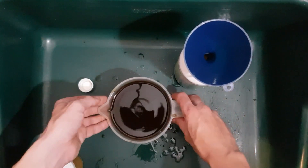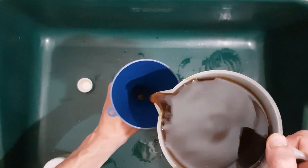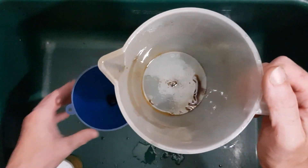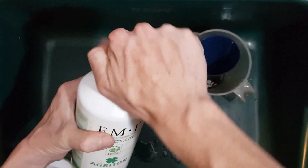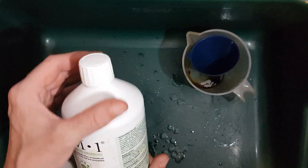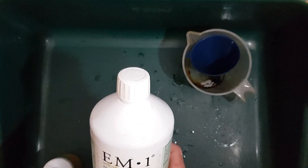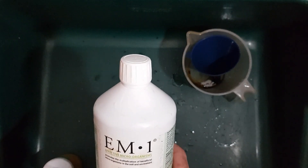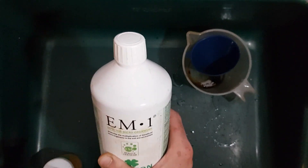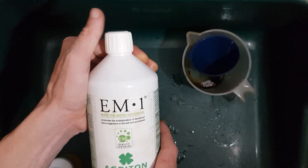Now that we've got our EM activating, we're going to pour it into a vessel. We're going to seal this up for 7 to 10 days, depending on the temperature of your house or wherever it's being kept. You will be waiting for the pH to get to around 3.5 to know that it's ready to be used. Sometimes I'll use it when it's around 4, but use your own discretion. And that is how we expand or activate EM1.